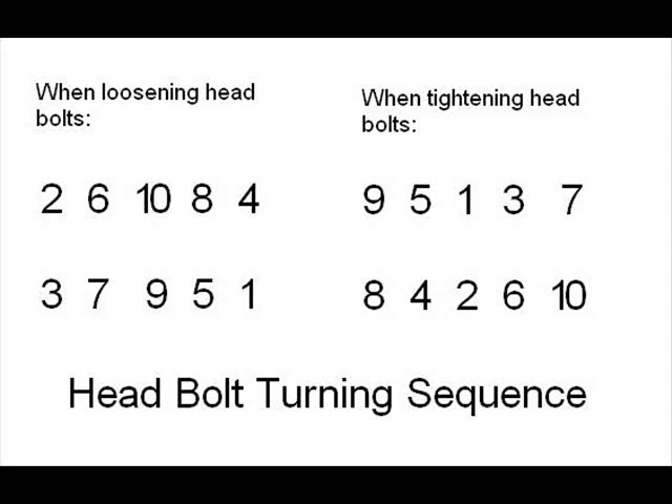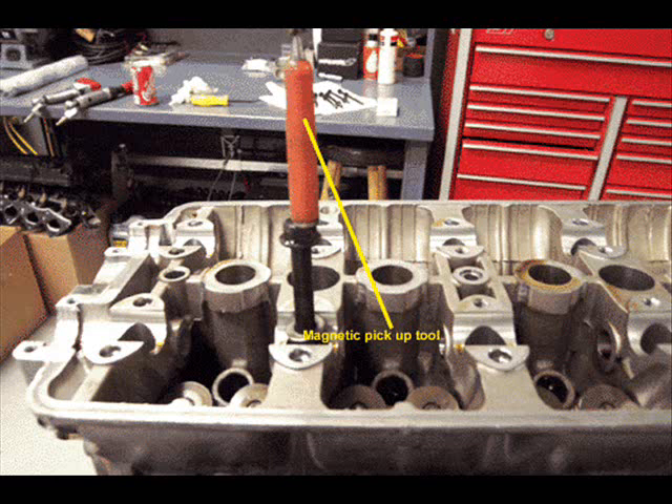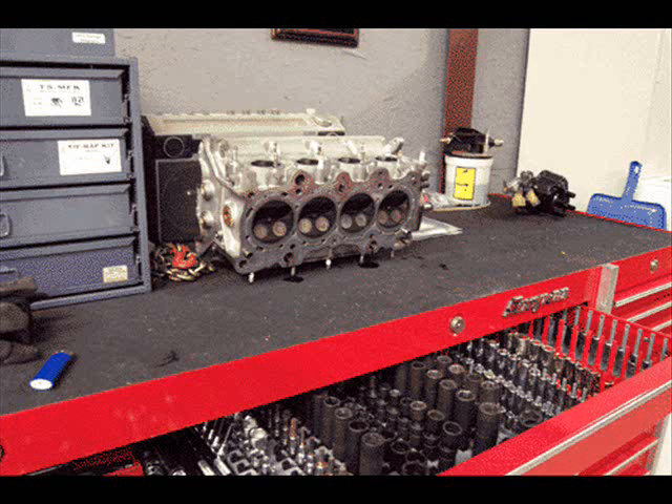The ten head bolts will be loosened a bit at a time using the standard head bolt pattern as shown in the diagram. Start with bolt one, then two, then three, then four. First, just break all the bolts in the sequence. Then loosen them a quarter of a turn in sequence, then half a turn in the sequence, then a couple of full turns, and then loosen them all the way out and remove them. Keep track of which bolt went to which hole — label the bolts with masking tape or put each one in its own labeled baggie.